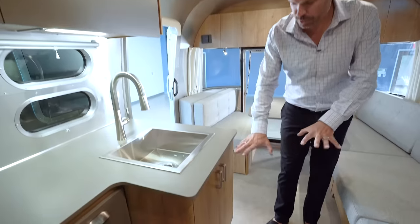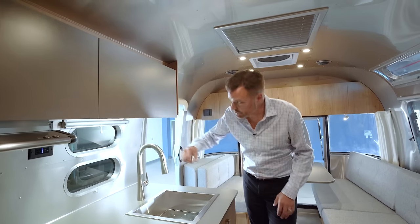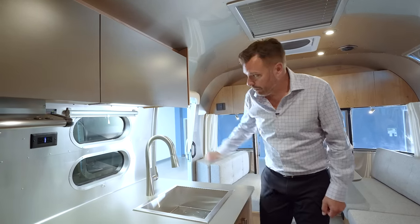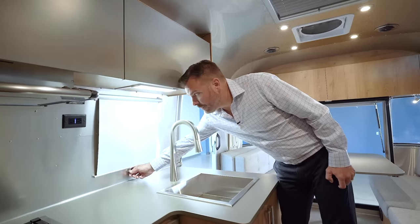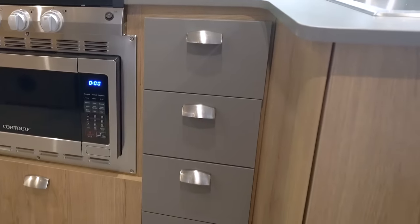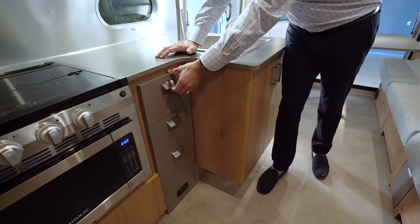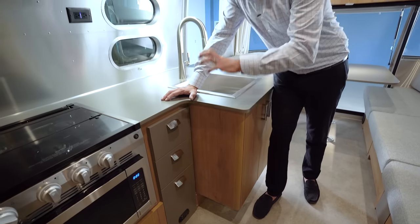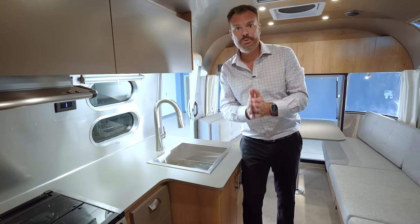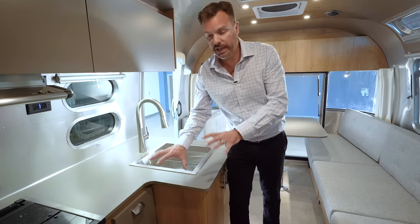That recirculating hot water system works for the shower, bathroom faucet, kitchen faucet, and outdoor shower as well — conserving water throughout. Right below is storage and a waste basket. All lighting is on a dimmer switch, with sleek under-cabinet lights that dim as well. Roller blinds throughout the unit are cased in aluminum to match the interior. The galley has a three-drawer system with a locking mechanism — it closes, snaps, and locks so it cannot open again, keeping drawers secure when traveling off the beaten path on bumpy roads.